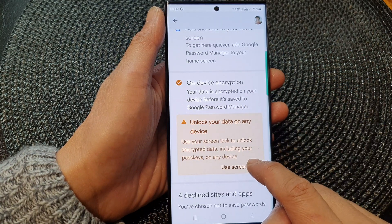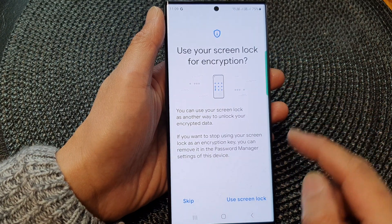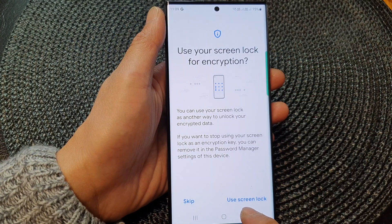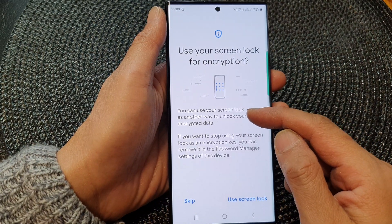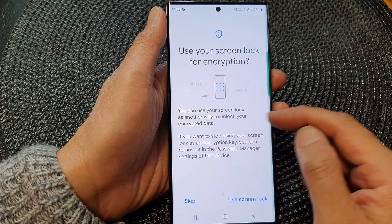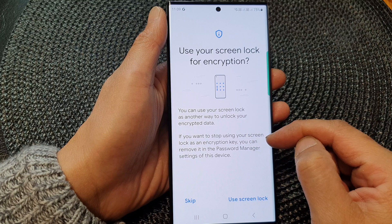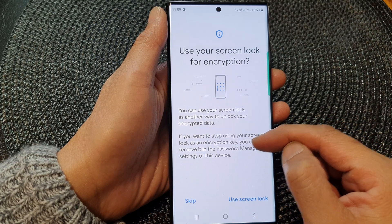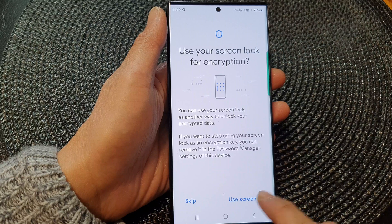I'm going to tap on Use Screen Lock. It says 'Use your screen lock for encryption — you can skip or choose to use your screen lock for encryption.' It also says you can use your screen lock as another way to unlock your encrypted data, and if you want to stop using it as an encryption key, you can remove it in the Password Manager settings.